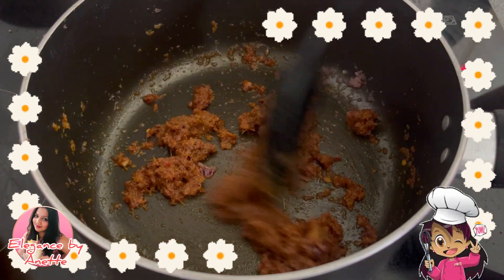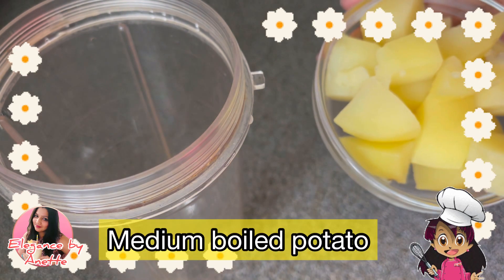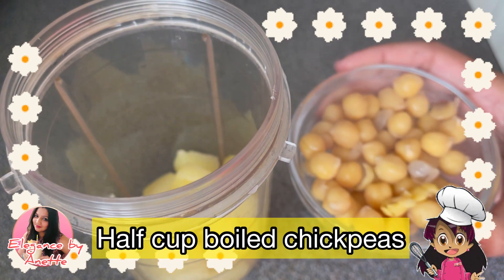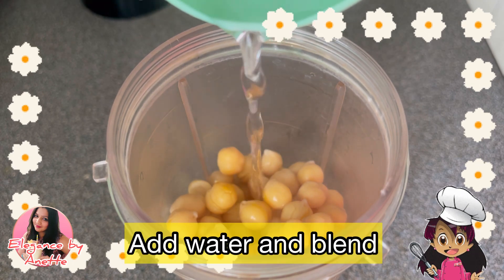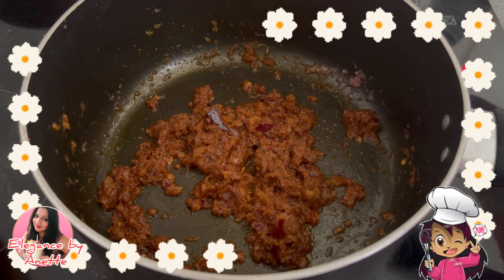Now to make our masala nice and thick, we are going to prepare a paste. I am adding one small boiled potato and half a cup of chickpeas. Add a little water and grind this into a smooth paste. Our paste is ready.